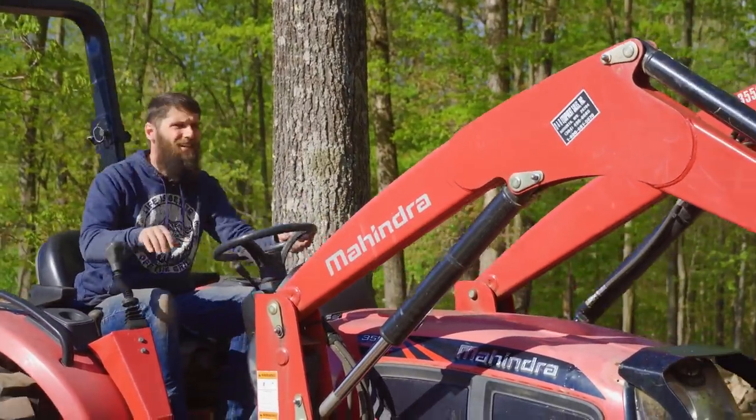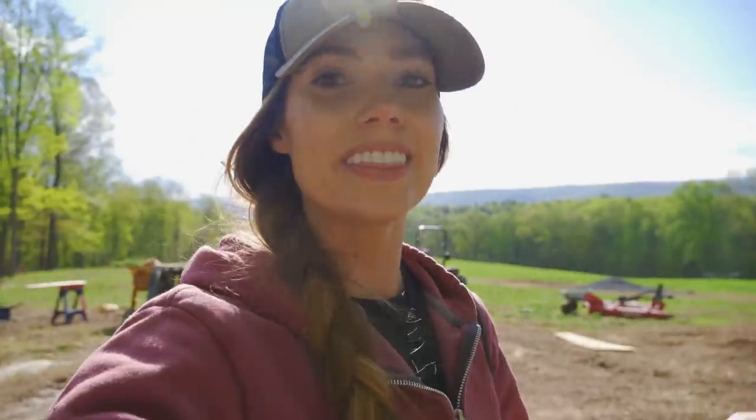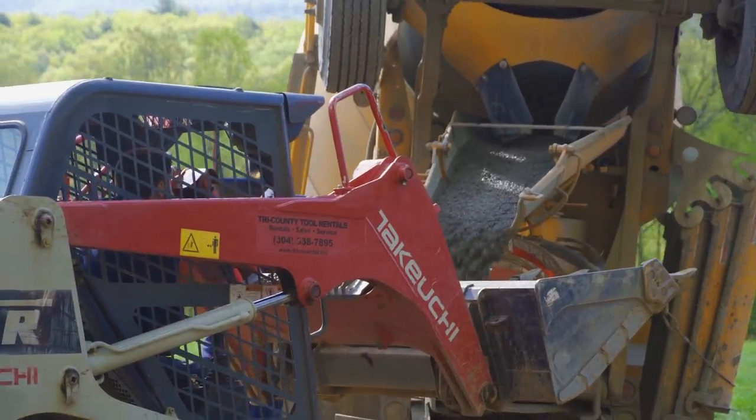We got the last little bit out of the tractor bucket, and the skid steer that we rented for other projects just happened to show up. Josh is getting that thing loaded up and we're now going to be using it for the concrete too — he says it's going to be a lot faster.